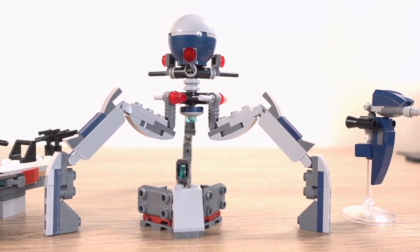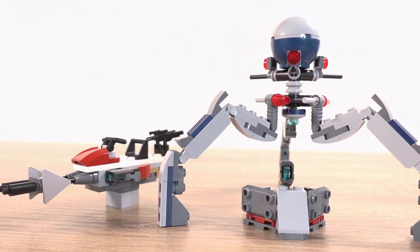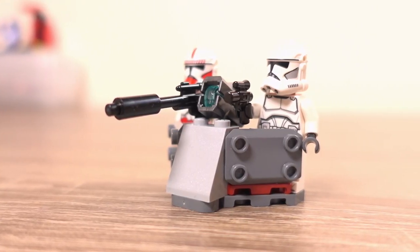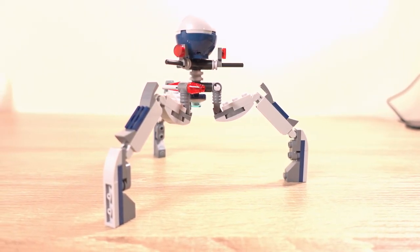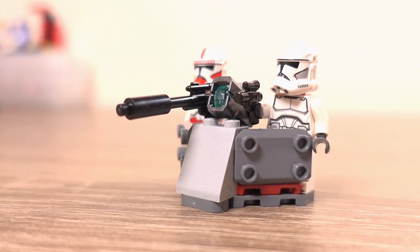Once you've assembled all the minifigures and built all of the builds, this is what you get. In total you get 4 builds in this set: this includes the launcher with shields on the side, the staff aerial craft, the clone speeder bike, and the tri droid — which I initially thought was a spider droid but realised my mistake when I saw the size of it.